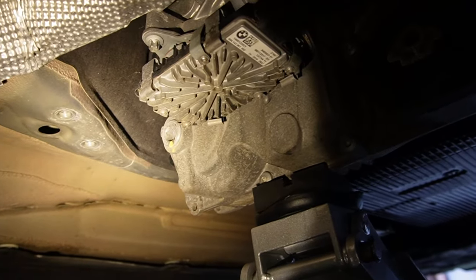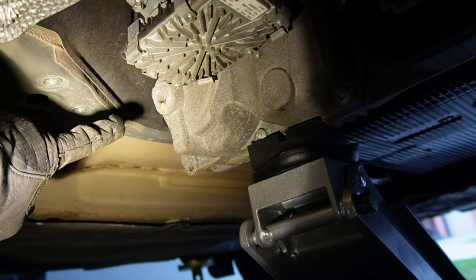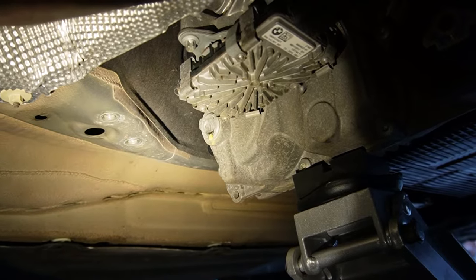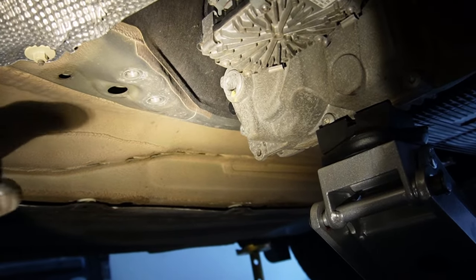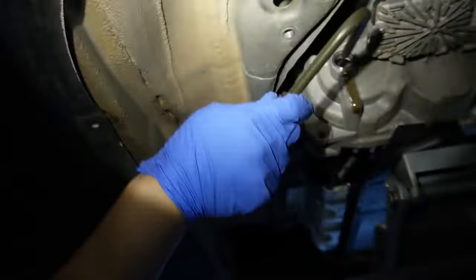Moving over to the driver's side, you will be able to see this is your fill plug for the transfer case. Since the cross member is currently off, there is a little bit of an opening. Even with the mount on, you can still use a short allen key to get the fill plug loose and feed a small hose into the transfer case to extract the fluid. We'll undo the fill plug with a breaker bar and a 14mm hex socket. If you're not removing the cross member, use a short 14mm allen key instead.